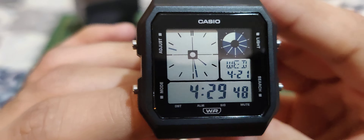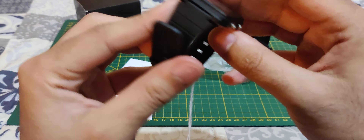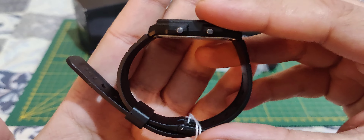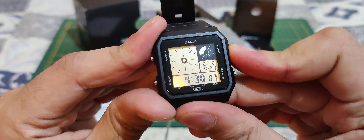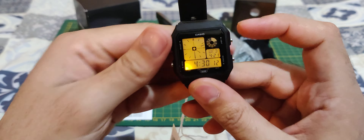A bit of ASMR for you guys. Really nice clear and crisp screen. The bracelet is kind of a rubberized plastic — a bit thin to my liking. There are some lights — it's a nice cool orangey type of backlight. I really like it.